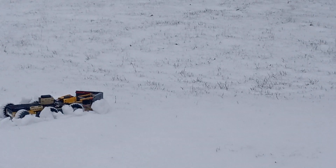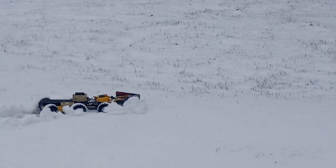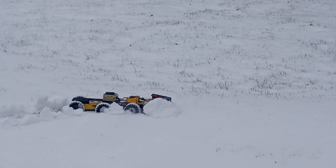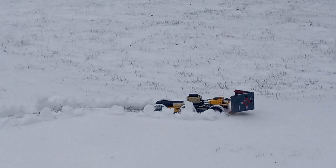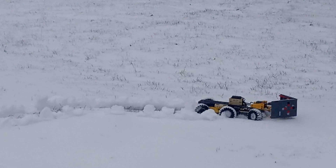Oh no! A muddy mud pit! We've got to get across that muddy mud pit to save the little tree frogs! Do you see something we can use to crawl across the muddy mud pit?